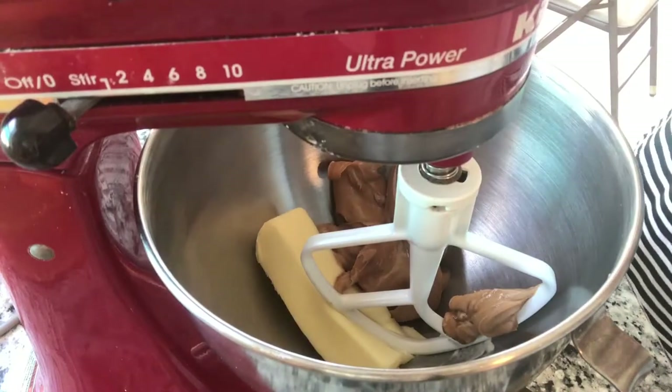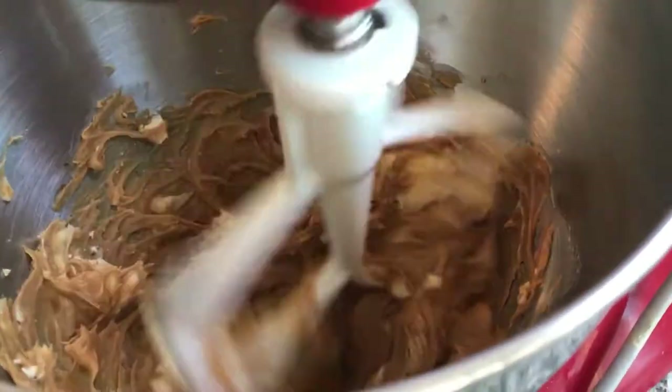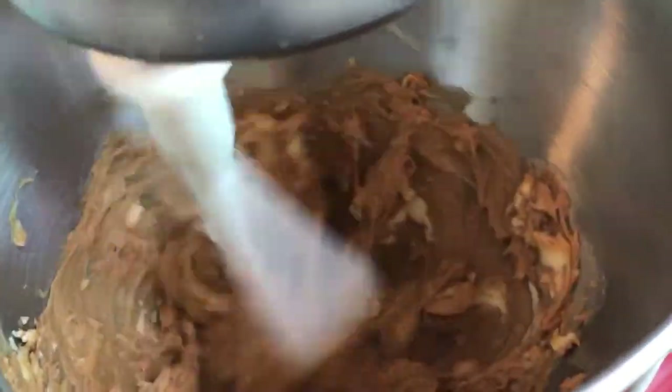We are starting with a half a cup of butter and one cup of creamy peanut butter. We want to get this blended really well together so that you don't have any chunks of butter.